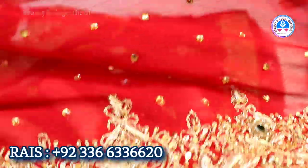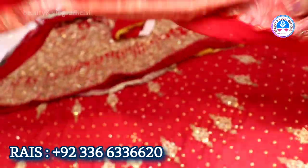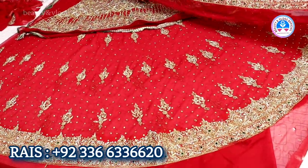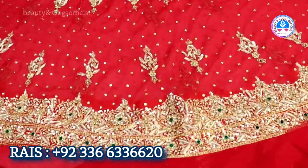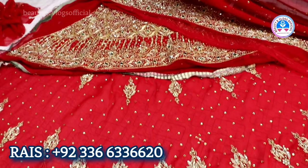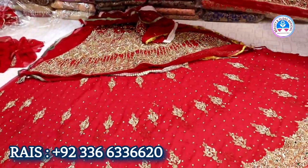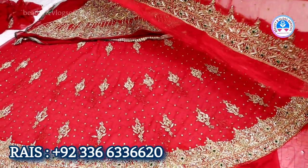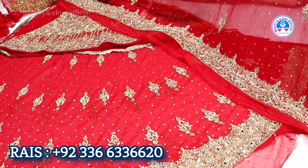This is the one we have to show. This is the handwork — total handwork. What price is this? The bargain price is 25, 30, 35. But we will give this at 14,000 on the channel. Yes, we will give this at 14,000 to our customer.